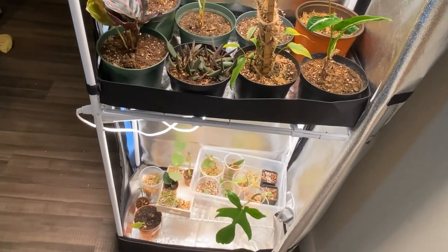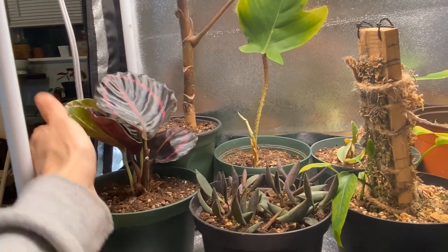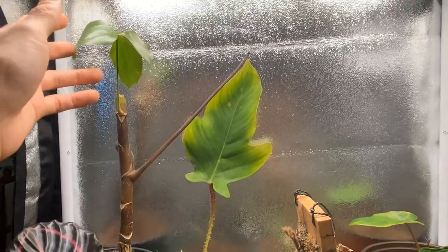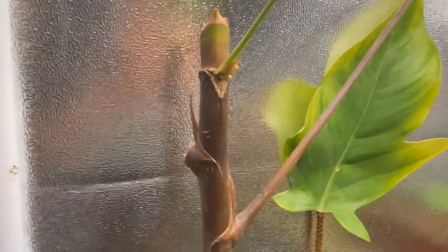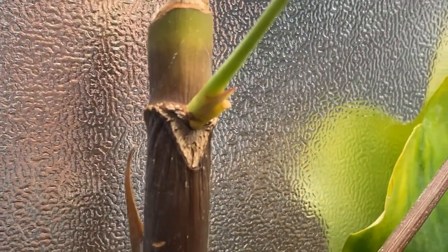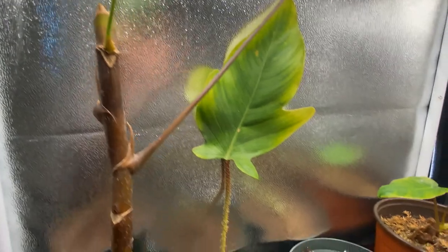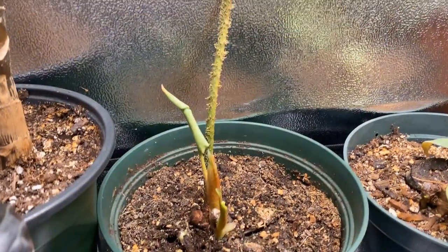This is like two compartments as y'all can see. This is a calathea dottie — she is always just growing. Henry is growing still also — I worry about the stem, but there's new growth right there so I'm just seeing what's going on. At this point, we're just working on it.